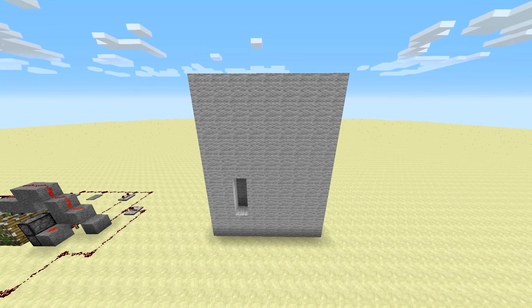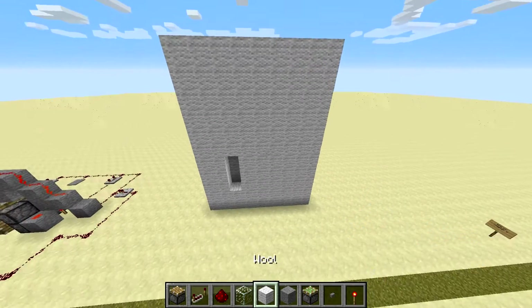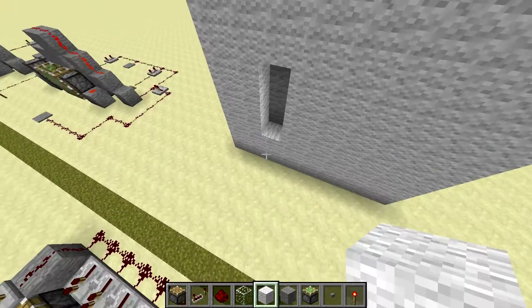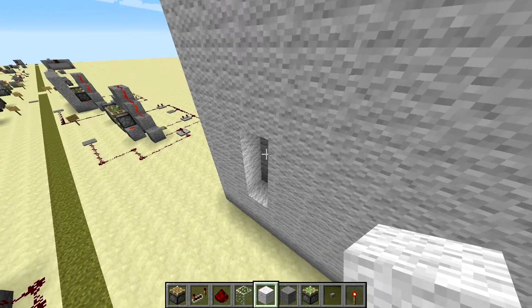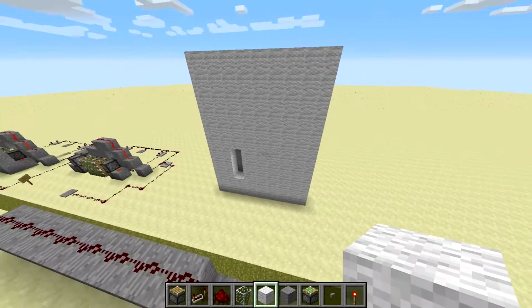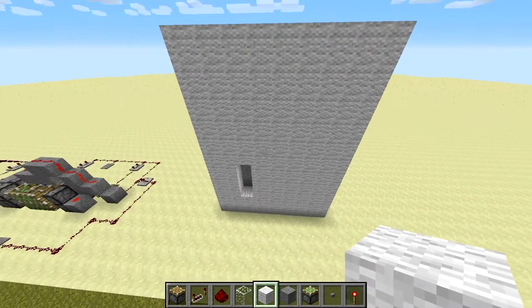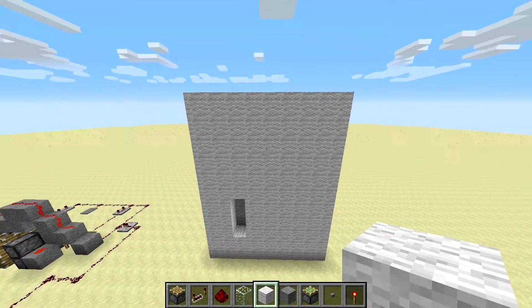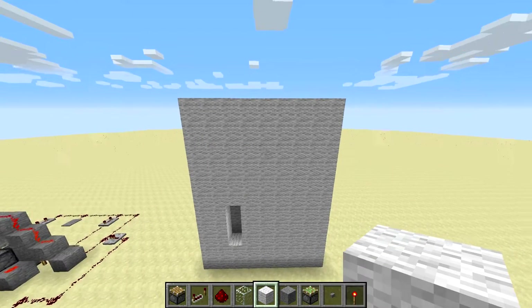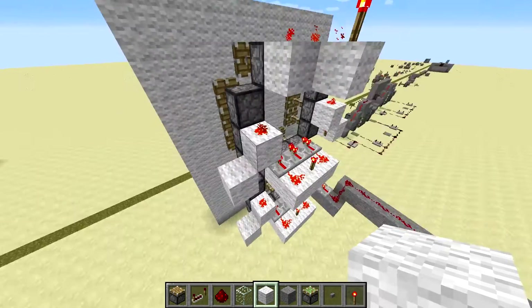If you wanted to make it more colourful, you'd just use different colour blocks. I find white wool seems to work best because you get that dark contrast with the shading when you have a block backing. With some of the darker wools it's not as obvious. You can also use redstone lamps, but you have to be careful with the redstone that you don't accidentally power more than you want — that makes the build a bit more complicated.